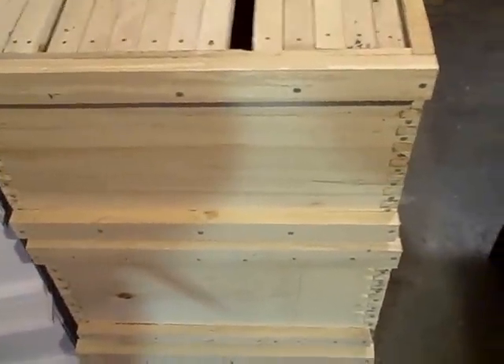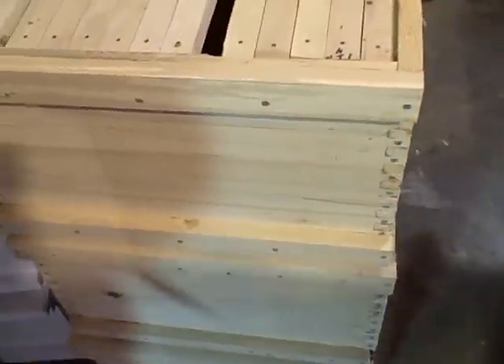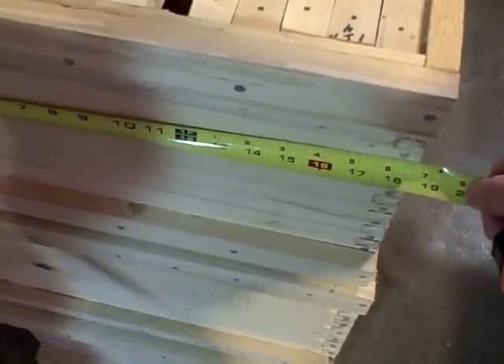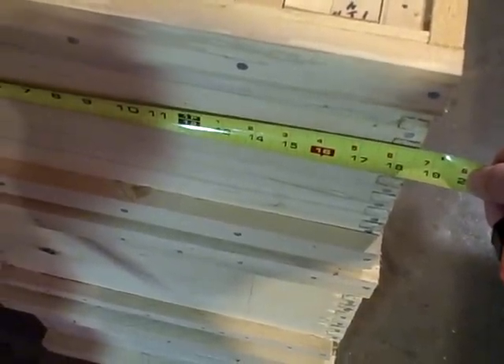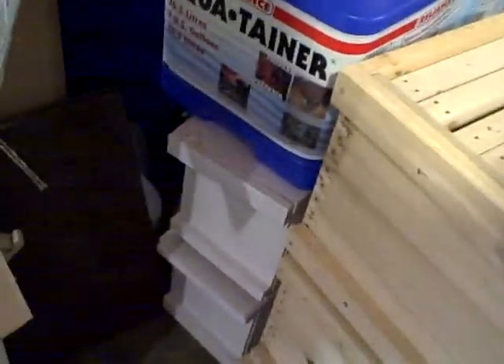This is a modified Dadant hive that I'm building. It's deeper and a little bit wider than a Langstroth hive — a deep body. You can see it's about 18 and a half inches wide. The depth is around 11 and a quarter inches.